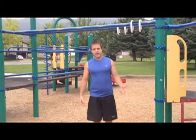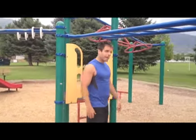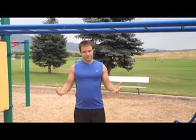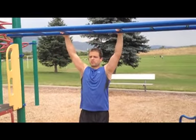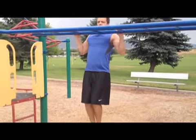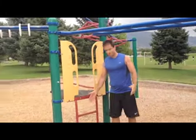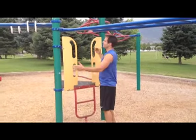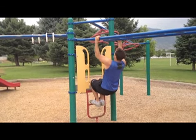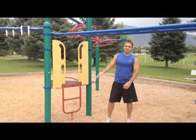A lot of people can't do a full lat pulldown, so I've suggested to my wife and sisters-in-law — everyone I've recommended this workout to — you can cheat it a little bit. You can do more of a negative lat pulldown: jump up to the top and then slowly lower yourself down. The easiest modification is to come over to a stair ladder or whatever's available at your playground, grab the bar, and let your legs be supported as you pull up and down to do those lat pulldowns. Do a set of ten.